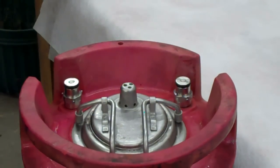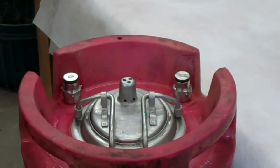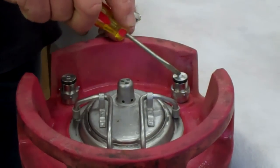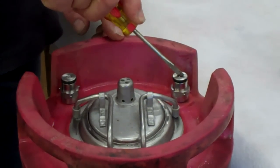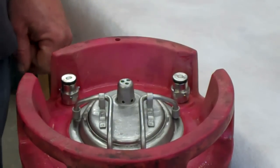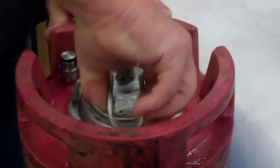One question we often get is from somebody who gets their keg and doesn't realize they have a static relief valve, asking how to relieve pressure on it. It's very easy — all you need to do is take a screwdriver, push down the poppet, and you relieve the pressure. Then you can take the lid off without the keg being under pressure.